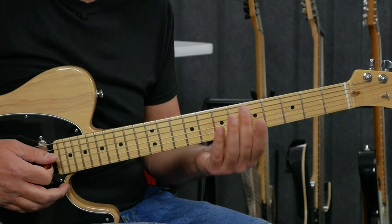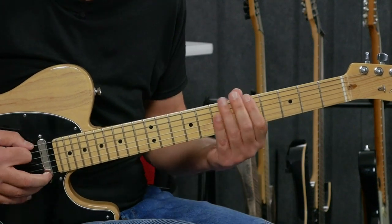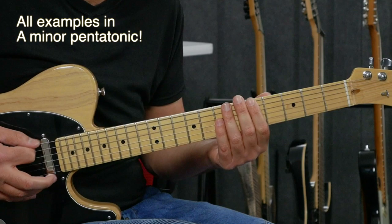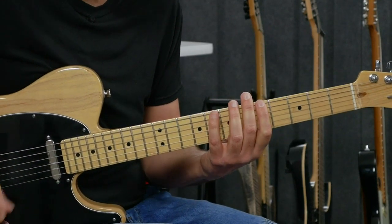My first tip involves slides. I'm going to pick a note from the minor pentatonic scale — let's take the first one, low E string fifth fret. I'm going to slide out one fret below and one fret back in, and I can do that with all the different notes.